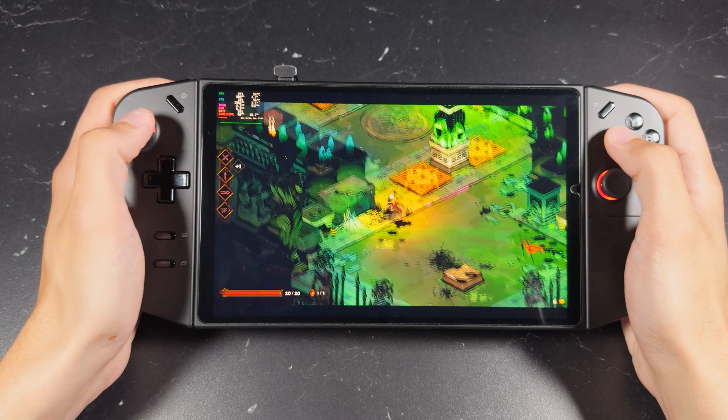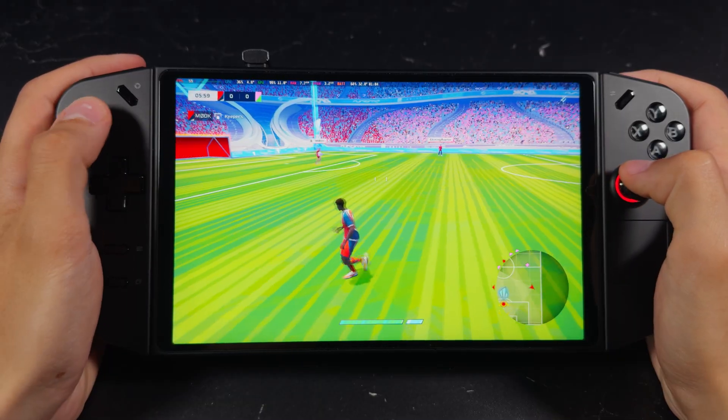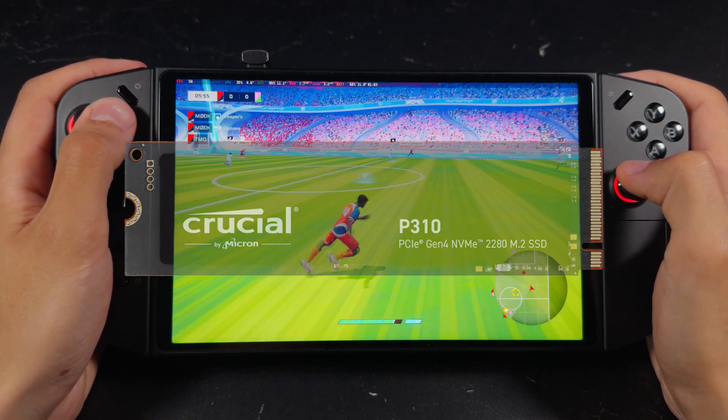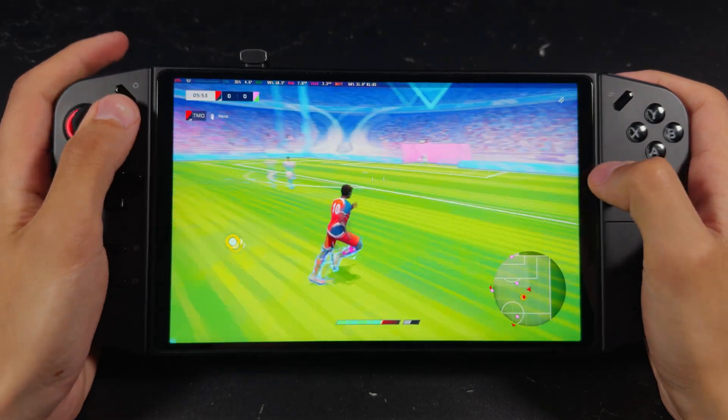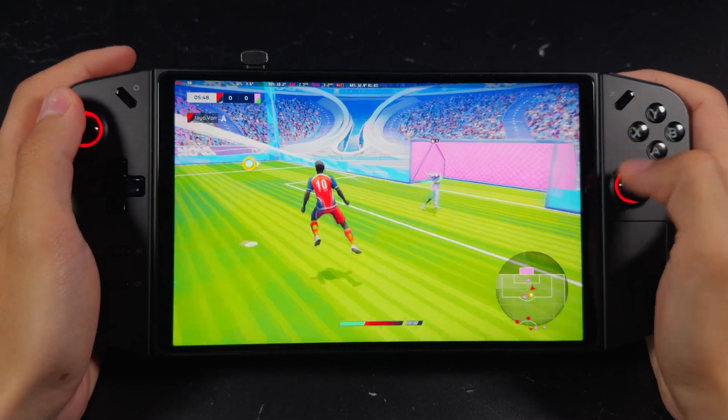The Legion Go comes standard with the smaller M.2 2242 SSD drive. However, for this video, I'll be using the much larger 2280 SSD using an adapter and a small modification. Regardless of which direction you end up going with, the process is pretty much the same. So let's jump right in.